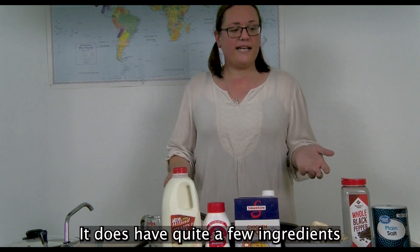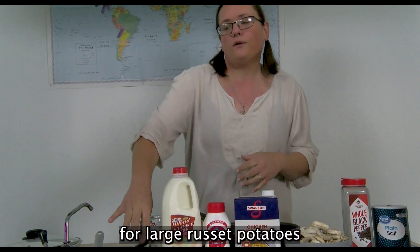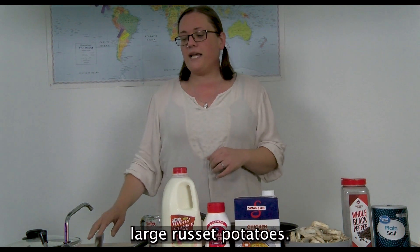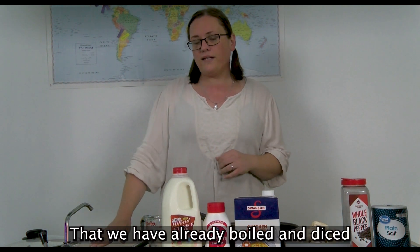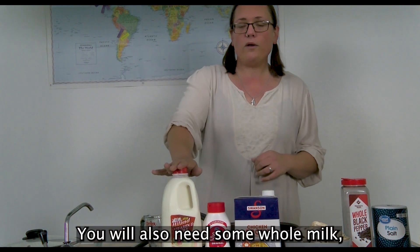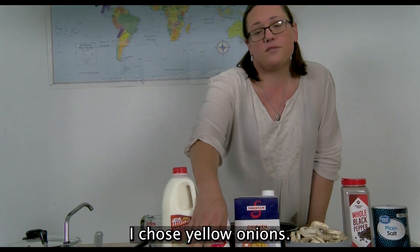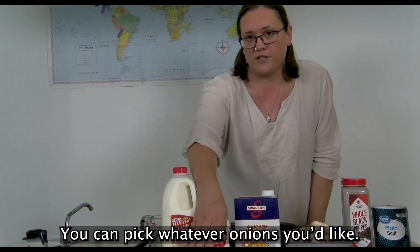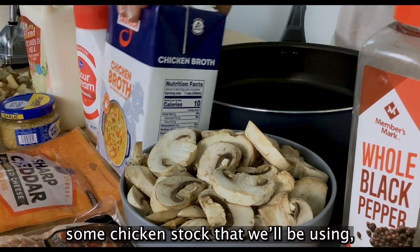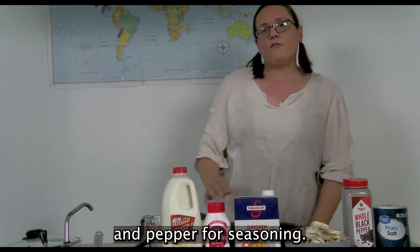It does have quite a few ingredients today — we are going to be using a lot of potatoes. You will need four large russet potatoes that we've already diced up. You will also need some other large russet potatoes that we have already boiled and diced that we're going to use to make a potato puree. You will also need some whole milk, sour cream for topping, minced garlic, diced onions — I chose yellow onions, you can pick whatever you'd like — eight ounces of cheddar cheese, some chicken stock, 16 ounces of mushrooms, some bacon, and then salt and pepper for seasoning.